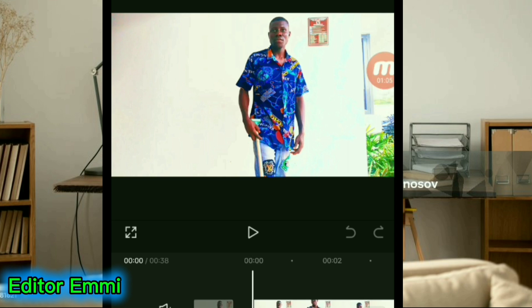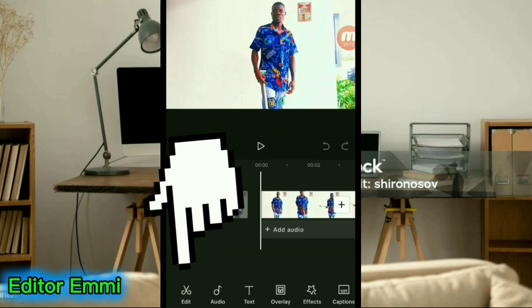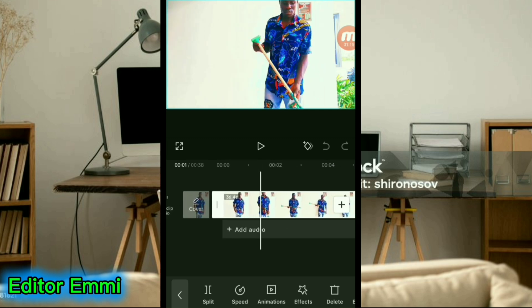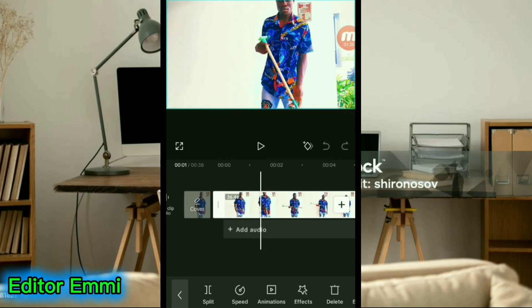Now start working on this video right away. Come down here and click on Edit. I want this video to start right here — where I'm about to raise up this stick. I'm going to split it here.